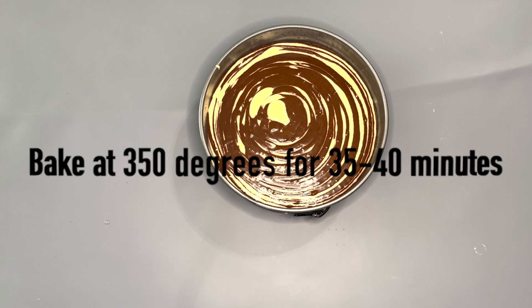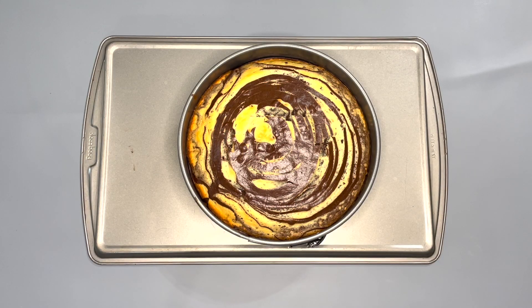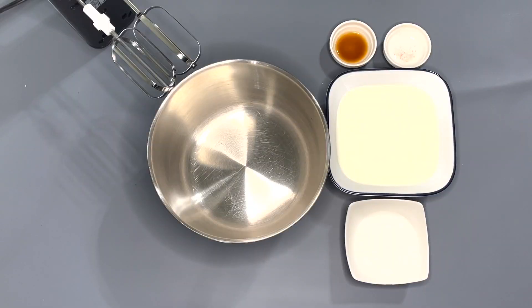Now it's ready to bake in the oven at 350 degrees for 35 to 40 minutes. I just let the cake cool down, and after it's pretty much all cooled down, you want to set it in the fridge and let it cool down for another 30 minutes.